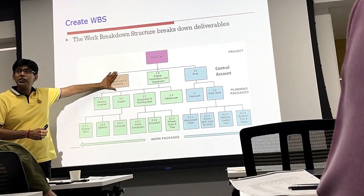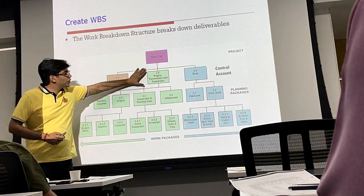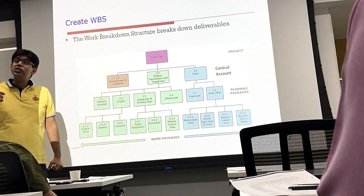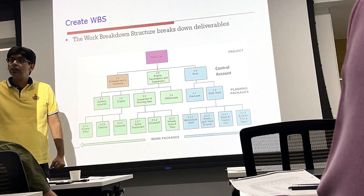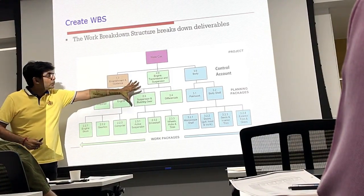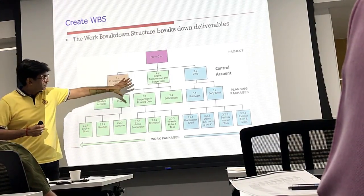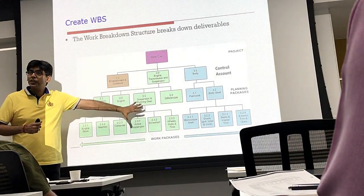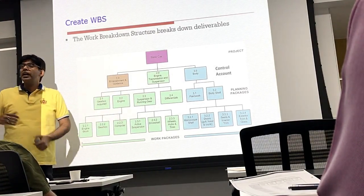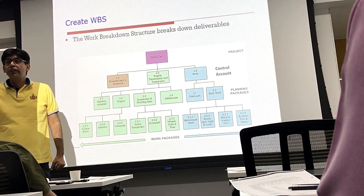It might be a work package for me, but for the supplier it will be a project. Engine, transmission and suspension I have decomposed and subdivided to a very granular level because I want to do that work myself. I have decomposed it to a micro level — a level where I can track the progress in terms of time and cost very well.